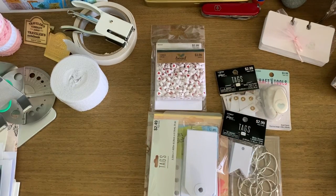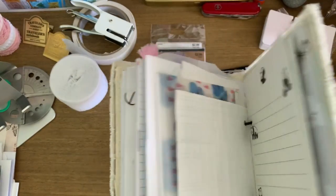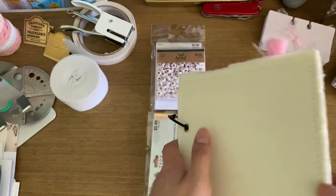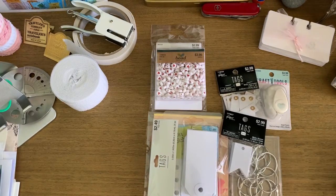Hi everybody, welcome back, it's Anna. I wanted to show you just a few things that I picked up to use in my current journal and then to create a new album as my next journal, because I am thoroughly enjoying this ring-bound journal that I made — it's very scrappy, very suzfish inspired — and I wanted to get materials to make my own covers.